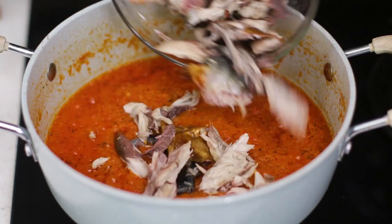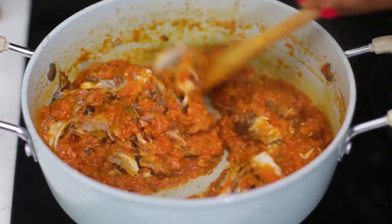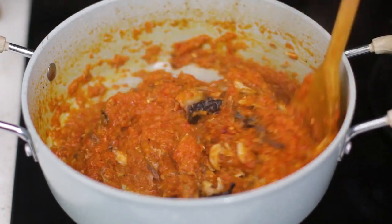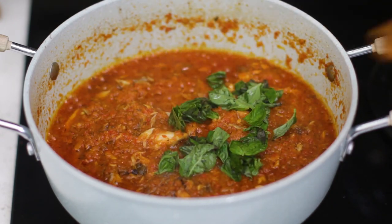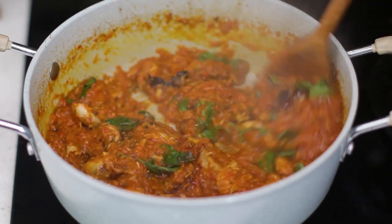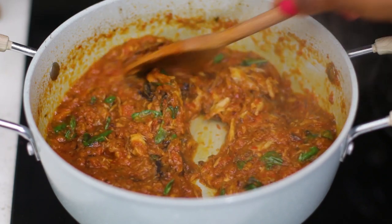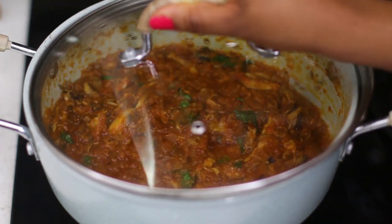Make sure you take all of the bones out — I could still see some bones in my sauce which I had to take out while cooking. Next I'm going to add in the basil because the sauce is almost ready. I'm adding the basil just as the sauce is getting ready to come off the heat so it doesn't overcook, because basil is really tender. I'm going to give it another minute to cook and then the sauce is ready.